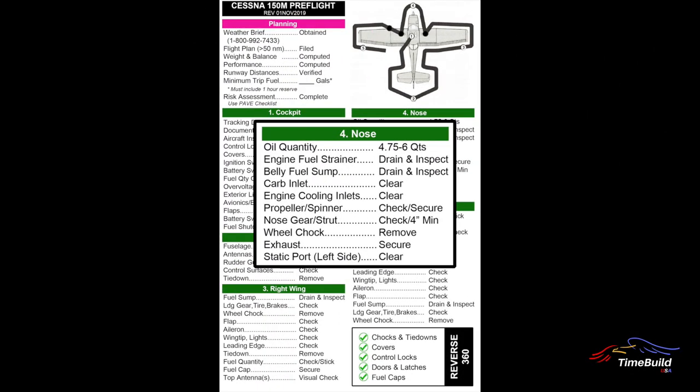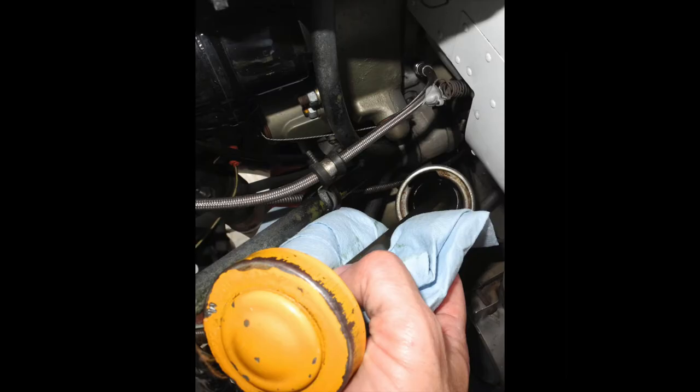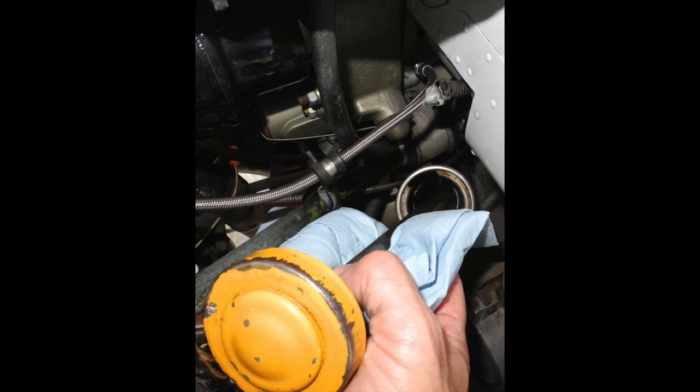The inspection of the nose section begins with a check of the engine oil quantity. Access to the rear of the engine compartment is through a hinged door on the right side of the cowling. The oil dipstick and fuel strainer drain handle are located within this area. To check the oil, loosen the dipstick and slowly lift it out, being certain to have a rag or paper towel underneath the filler neck to catch residual oil. If oil drips inside the engine compartment, clean it up immediately.